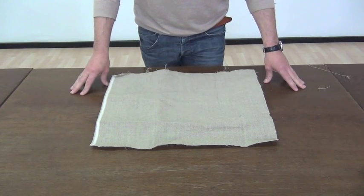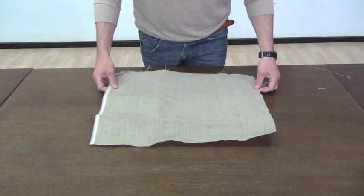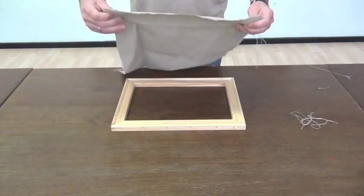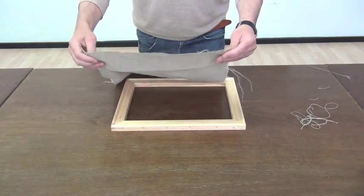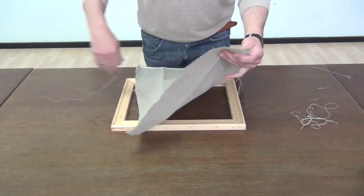It's very important that the weaving is straight. I adjust that by removing fibers from the edges until I can pull a fiber over almost all the length.